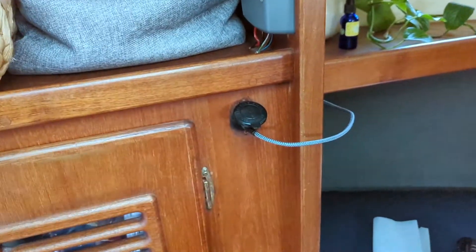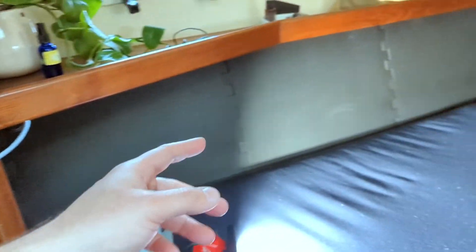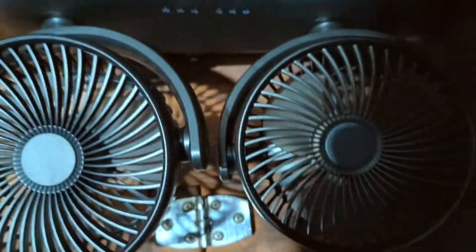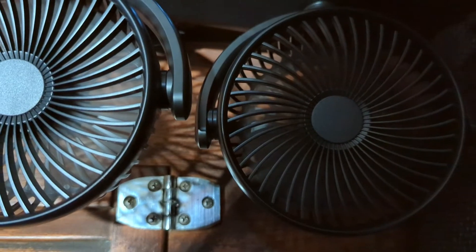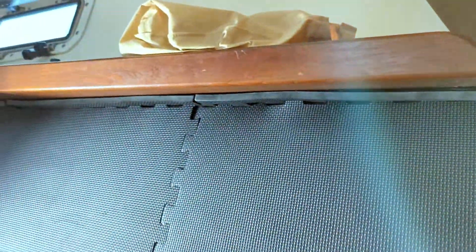The USB cable - not the prettiest thing and cleanest install, but we wanted that to be flexible so we could take our fans where we want to go. The idea is we're laying in bed, Devin's feet get hot, she can just come up here with her little toe, push the button - boom, instant relief. I just ran the USB cable back along the back side of our installation - we did a previous video on that - pretty easy, one of the easiest boat projects probably, and a huge win.